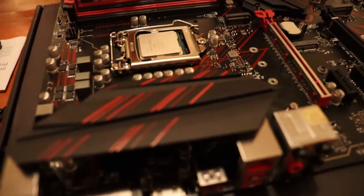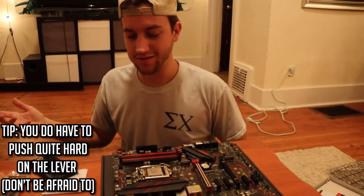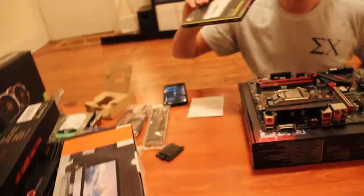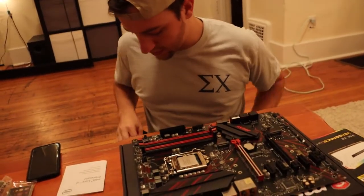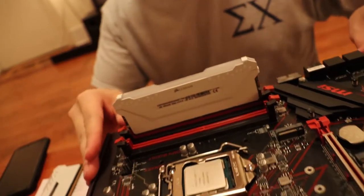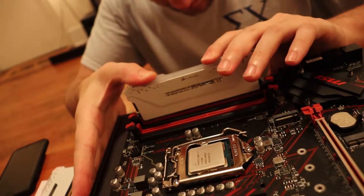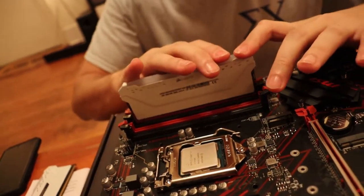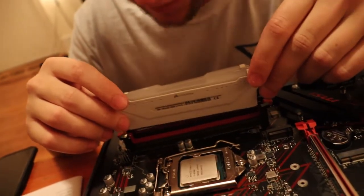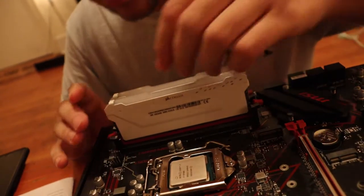There we go. Wow, that is tight — a little too tight for my liking, but that's how it says to do it. So I guess next we'll do the RAM sticks. We're going to do the two red ones. I hate pushing so hard on it, it's scary. Whoa, there it is! I was just nervous — just had to get the first one out of the way. Now I know that you do have to push kind of hard.